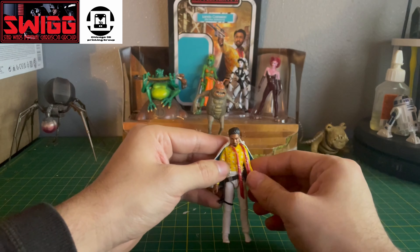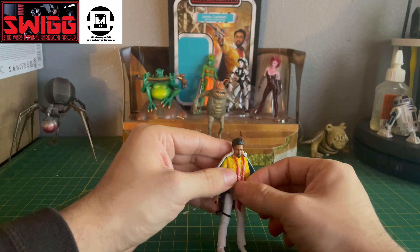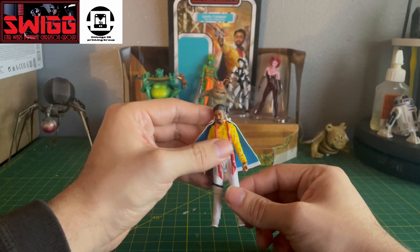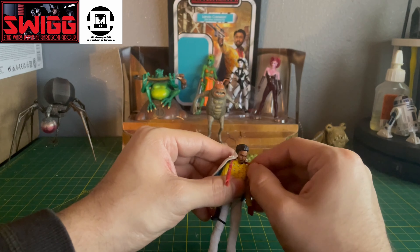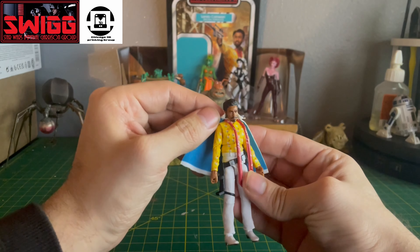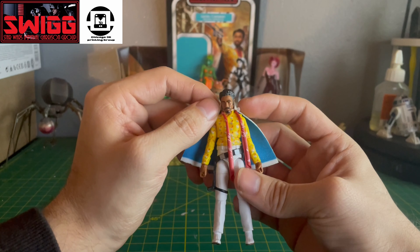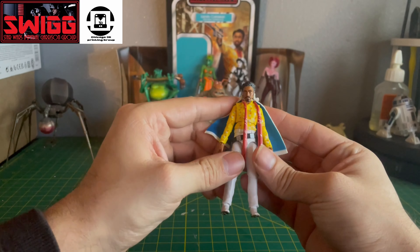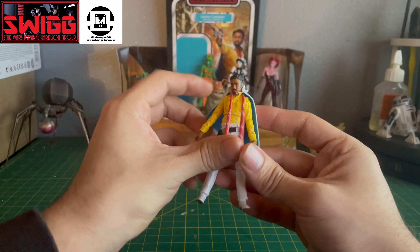It does come with a soft goods cape. The tie-looking piece isn't soft goods — it's more of a flexible plastic. Looks nice though. You could take it off, but I'm going to keep it on. The cape is held together with what looks like a piece of string around his neck. He's also got the holster, and the holster looks really nice.